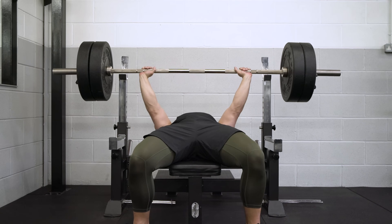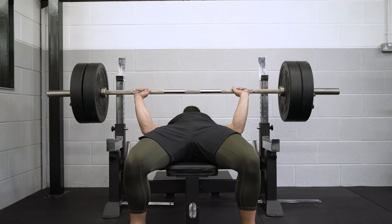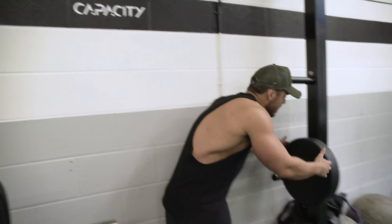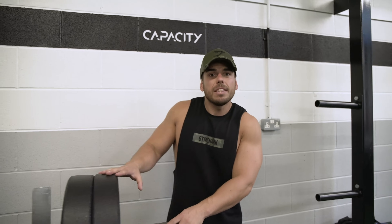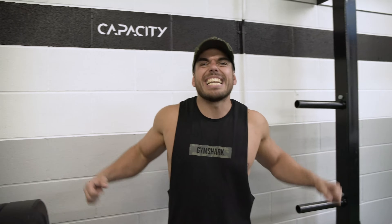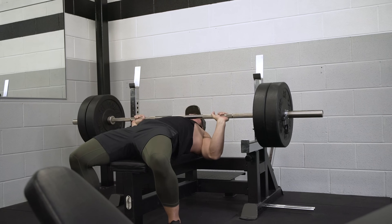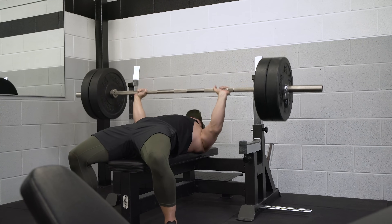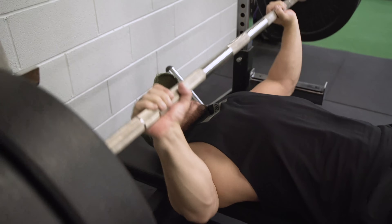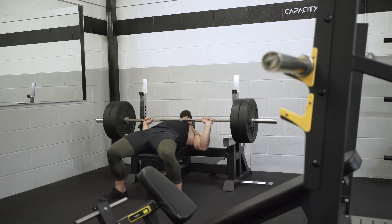Next up: the bench press. Now it's important to look at the mass part of the equation — force equals mass times acceleration — and at this point we can really start to put on more weight. The reason I put this second in the workout is because the body has been primed through neural priming; the joints and muscles are working cohesively and we're ready to start shifting extra weight. Give yourself enough rest between sets — maybe 90 seconds or more — working around three sets, five reps.